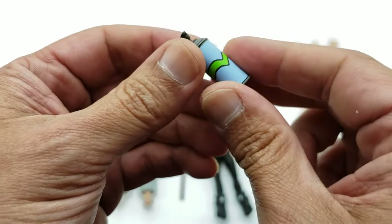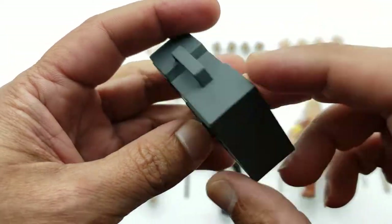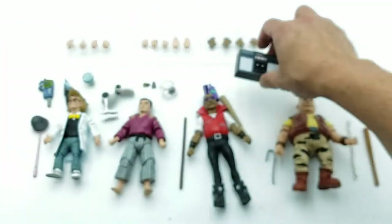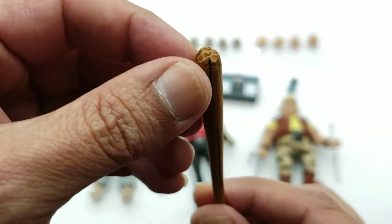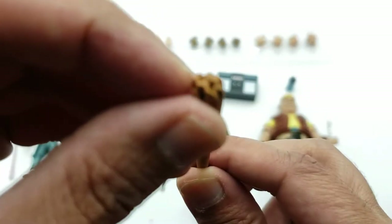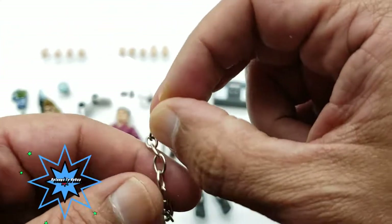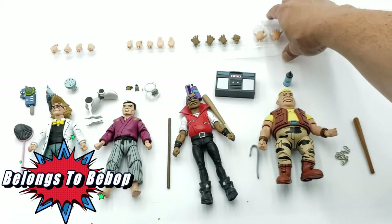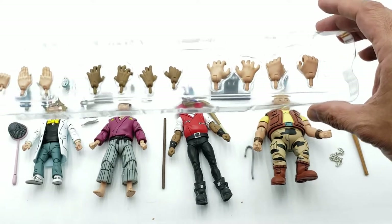Rocksteady comes with a spray can. Bebop actually comes with the boom box — here it is. Rocksteady comes with a stick that has a pretty nice scope at the end, and also a real metal chain.